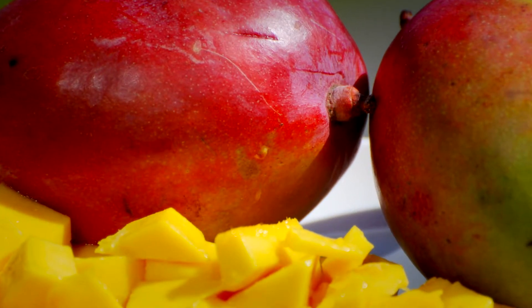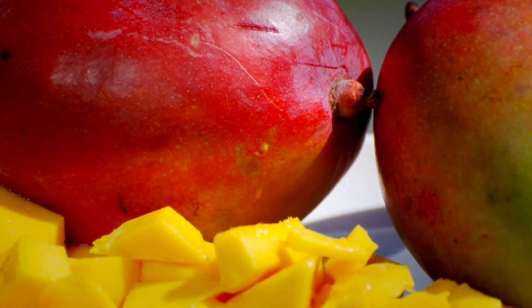The smell of mangoes completely reminds me of my grandmother, because she just loved to make chutneys. She would have hundreds of mangoes, all just plucked right from the tree, and we would place them in this big bamboo basket.